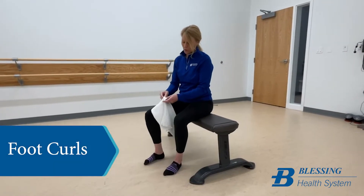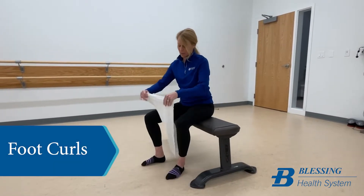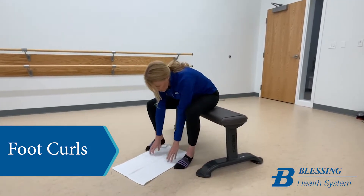The next exercise I'm going to show you is another exercise that's really good for plantar fasciitis and foot pain.